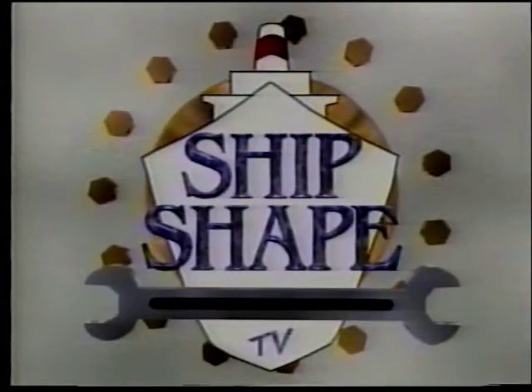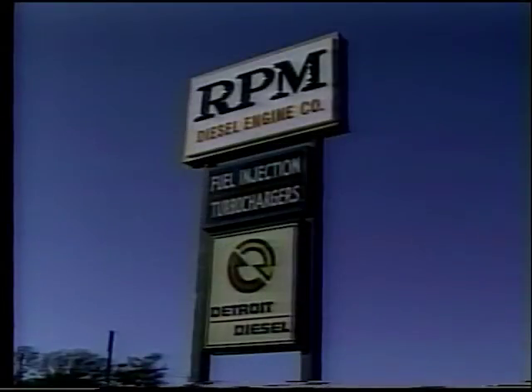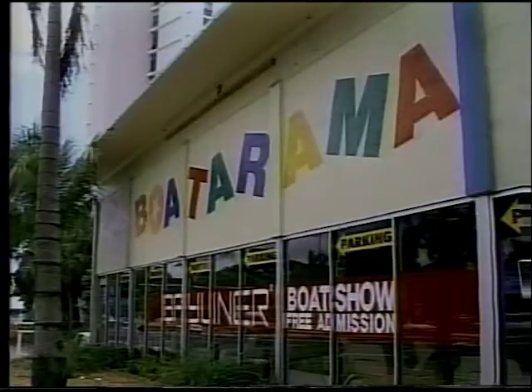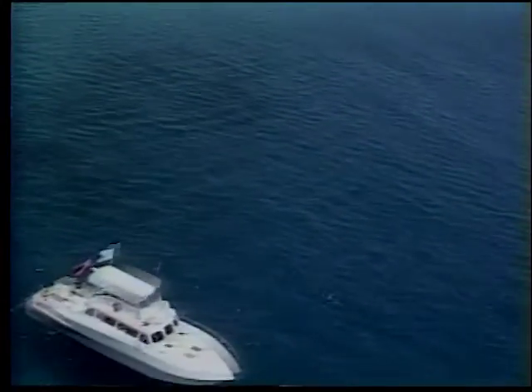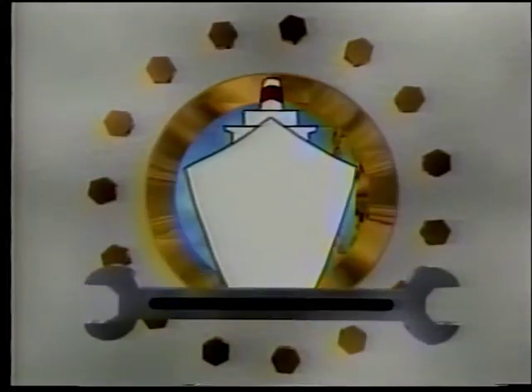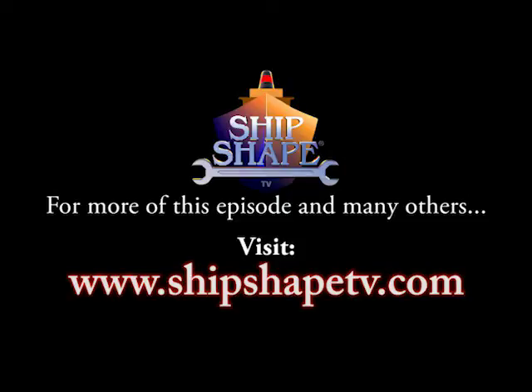ShipShape, America's favorite boat improvement show, is being brought to you in part by Cozy Cove Marina, the world's largest Blackfin dealer. And by RPM Diesel Engine Company, so much more than an engine company. And by Boaterama, the Robin Hood of the boating business.